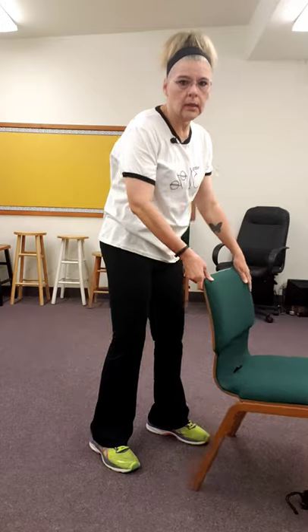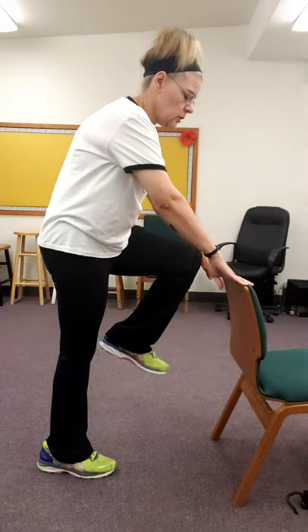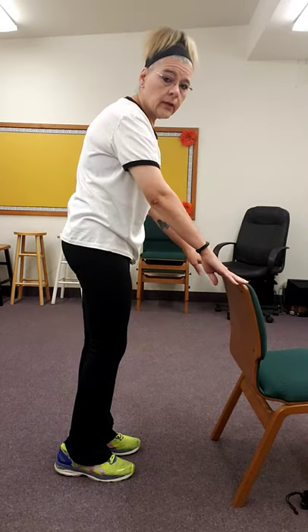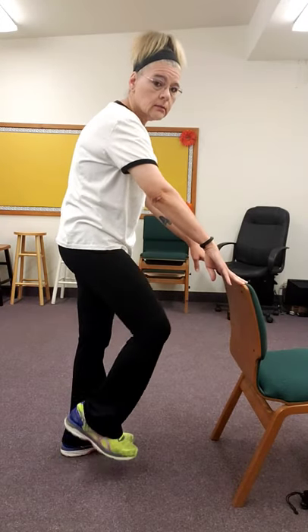Now I'm going to show you a couple modifications sitting. The first one — not sitting, but you can take a chair like this and when you do your knees, you could just go up like this with support. Go at your own comfort level; if you can't go that high, even just a little bit like this.